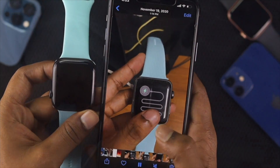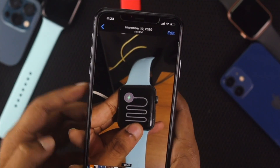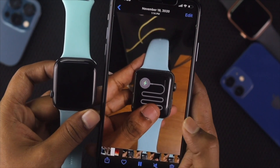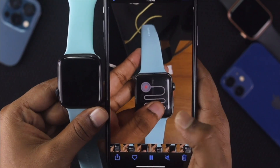Welcome back to this video. Today we're going to talk about one of the common problems we are recently facing: whenever we turn on our Apple Watch, it gets stuck either on a red or green lightning bolt. We've decided to make this video to show you how to fix this problem.